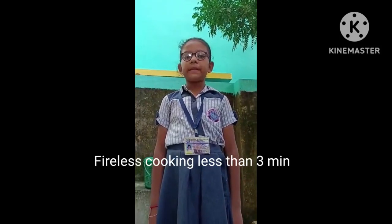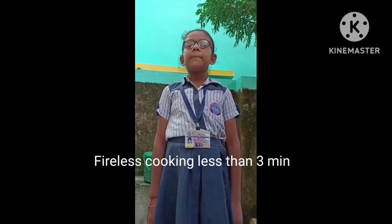Good afternoon to my respected teachers and my dear judges. My name is Ikshika Kurni. I am studying in Hichlamovi School in Class 4. So now let's start.